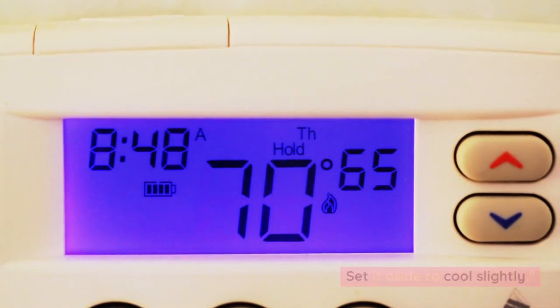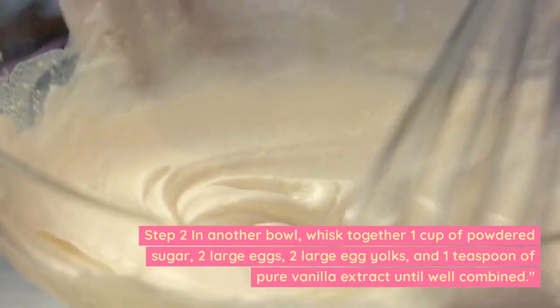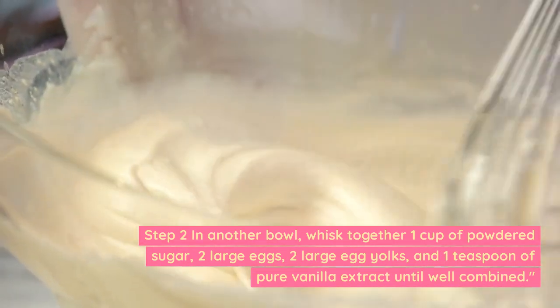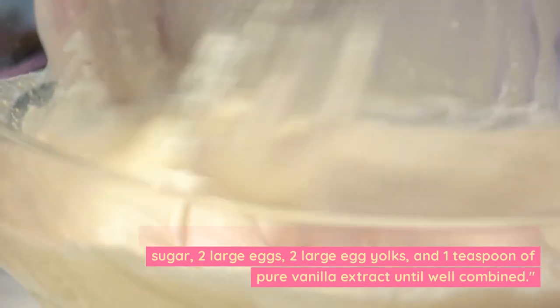Set it aside to cool slightly. Step 2: In another bowl, whisk together 1 cup of powdered sugar, 2 large eggs, 2 large egg yolks, and 1 teaspoon of pure vanilla extract until well combined.